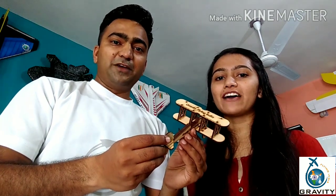Making of Wooden Biplane. Hey guys, you are watching Shrub Malik, and today I am going to introduce you to the co-founder of Gravity Flying India with a Biplane. My name is Anam Malik, only on Gravity Flying India.